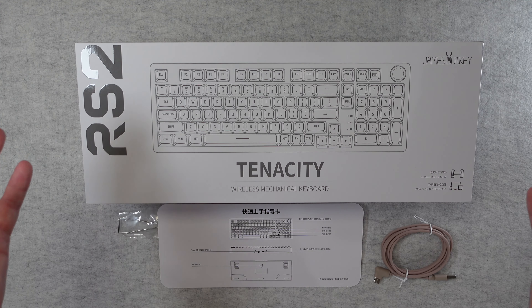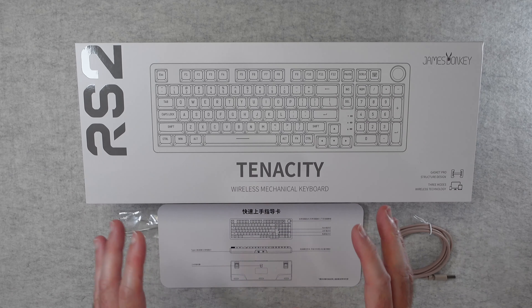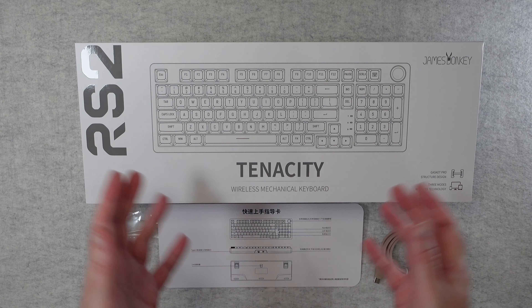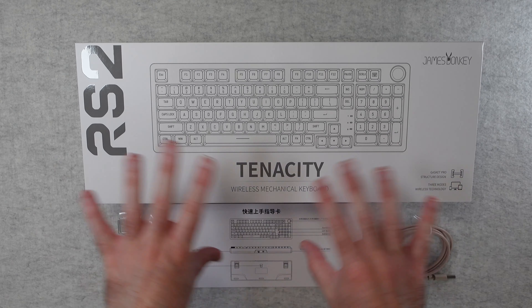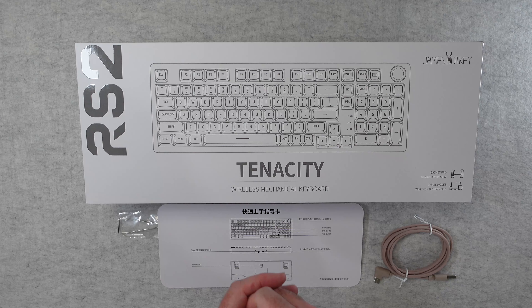Hello internet world, welcome to my review of the James Donkey RS2 Tenacity Wireless Mechanical Keyboard. This was very kindly sent in to me free of charge by the manufacturer — no money's changed hands, they haven't asked me to say anything in particular. I'm simply sharing with you my opinion of this product so you can make an informed buying decision.